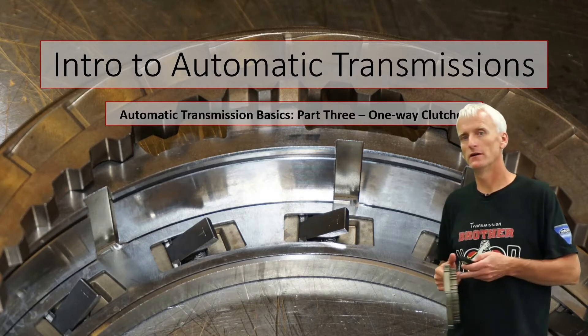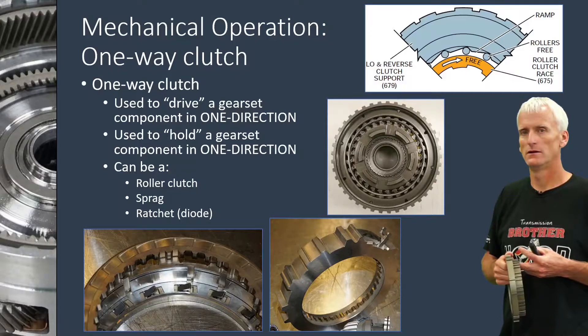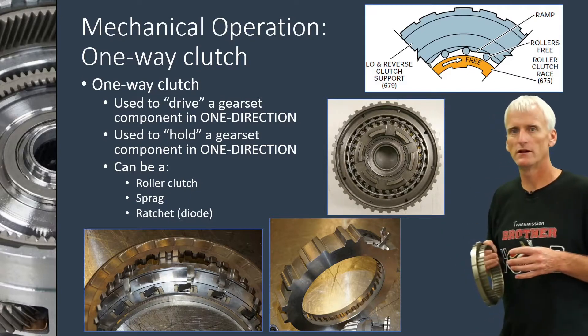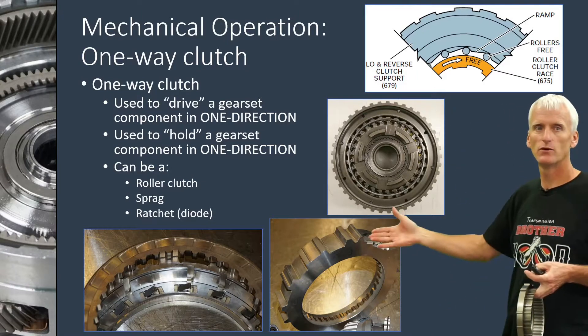This is part three of our seven-part series on the basics of an automatic transmission, covering one-way clutches. Depending on how the transmission is engineered, a one-way clutch is either going to drive a gear set component or it's going to hold a gear set component. We've got a few different designs of one-way clutches.